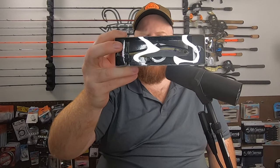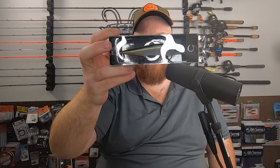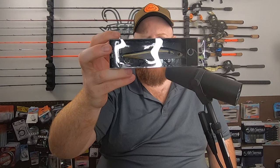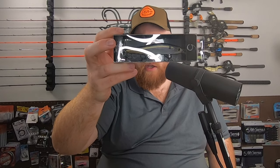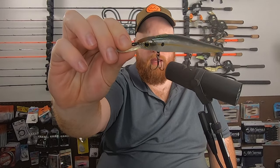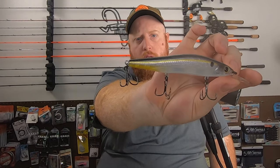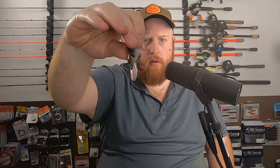Next up, another newer bait — I haven't gotten this one before. This is the Provoke 106 deep diving silent version, so no rattles on this. It's five-eighths of an ounce, dives four to seven foot, 106 millimeters, in the ghost threadfin shad color. Similar color pattern to that crankbait but a little more transparent — you can kind of see through the body. Being a deeper diver, it also has that more elongated bill on there.